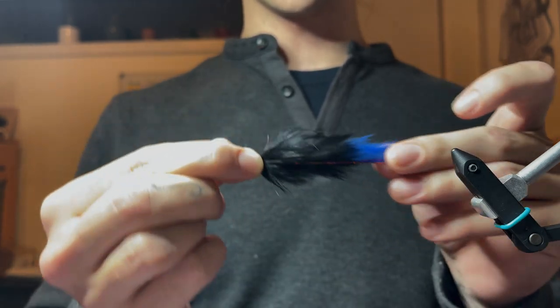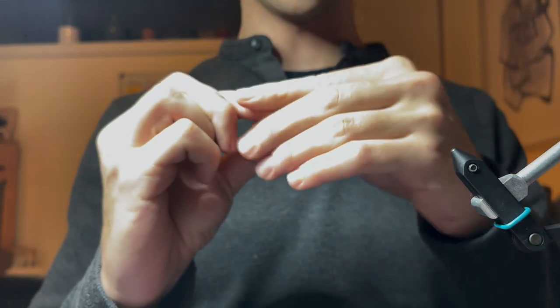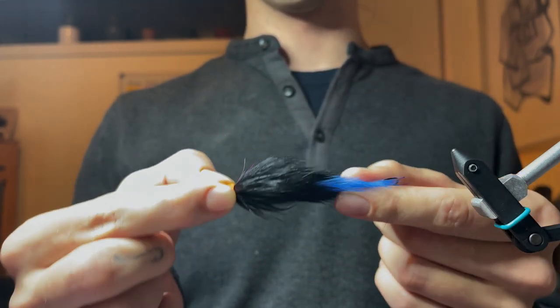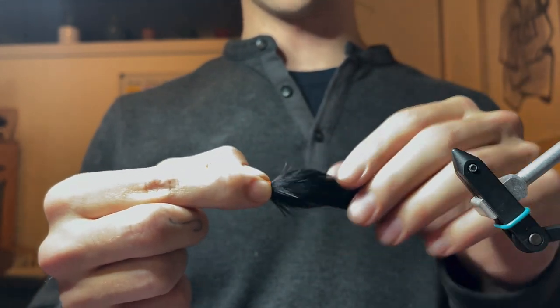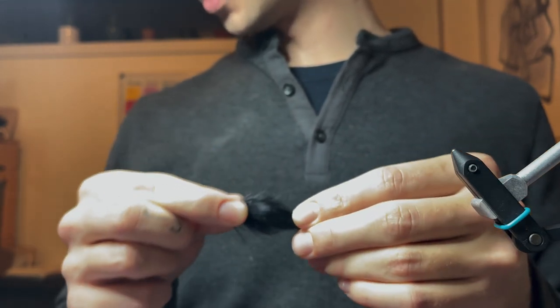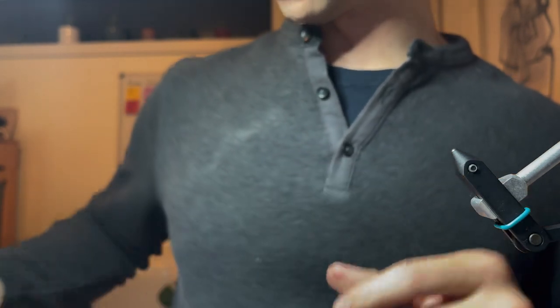Be sure to subscribe for more tying videos and more steelhead swinging videos. Leave a like if you enjoyed the tutorial. That was in quality better than a 1984 VHS-style tying tutorial. Anyways, see you guys later.